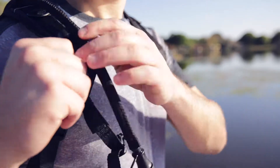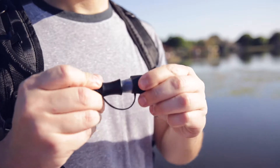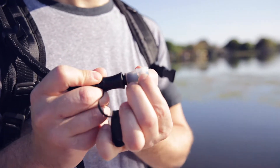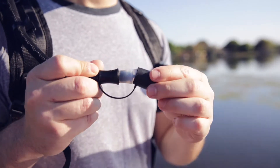On the shoulder strap there's a fully adjustable straw clip that keeps it in place and prevents it from bouncing around. When you're ready to take a drink, simply remove the dust cap, open up the bite valve, and bite down on the silicone tip — that's what allows the water to flow.